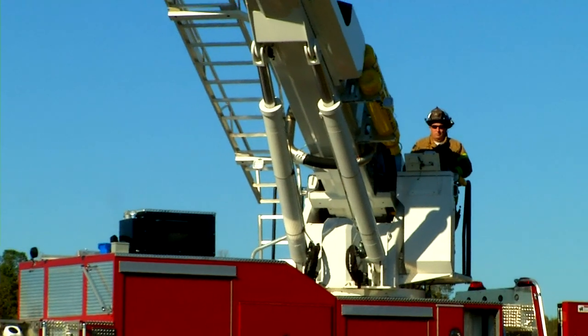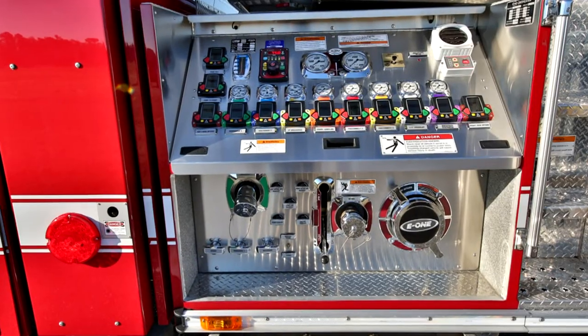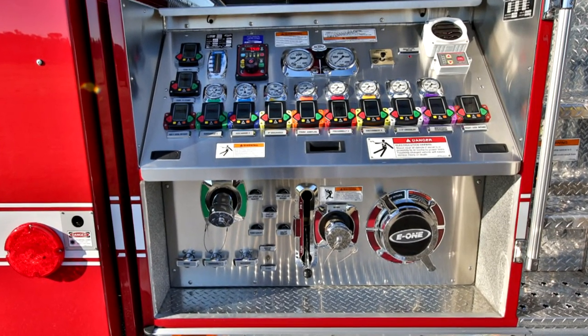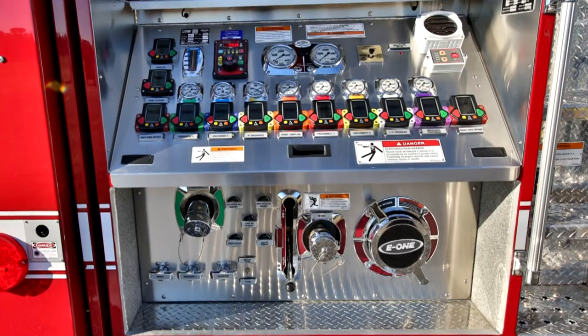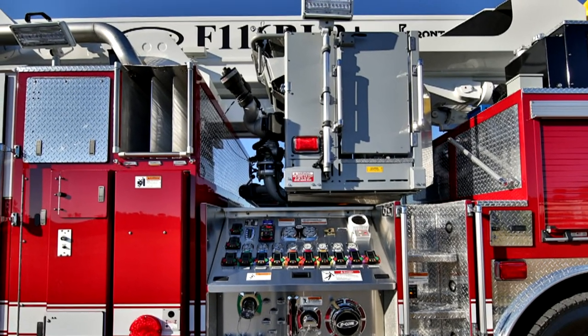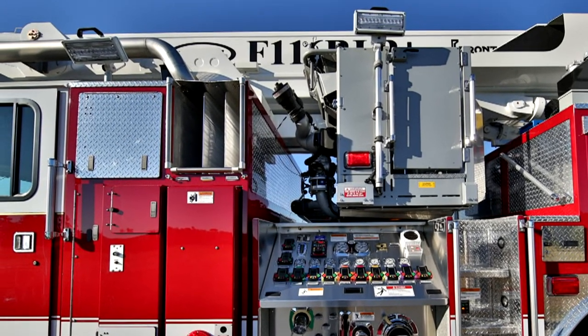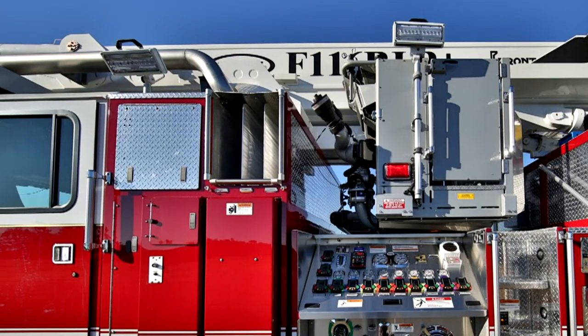The Bronto can flow 1,500 gallons per minute through the pre-piped monitor and has a 2,000 gallon per minute pump with easy-to-read operator's panel. The Bronto has a side-stacker hose bed with up to three pre-connected hand lines in the body. The extruded aluminum body is available with pump and tank or truck company style.